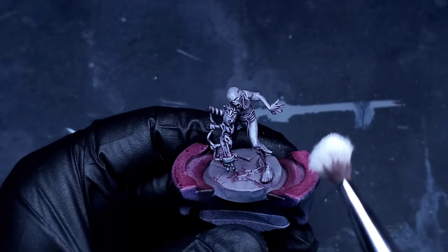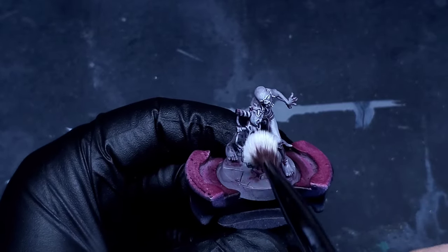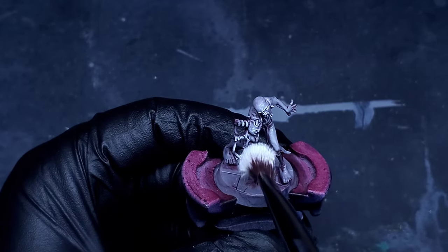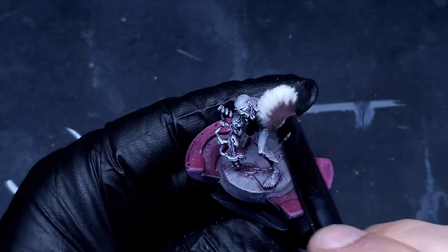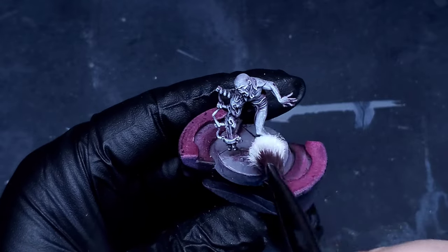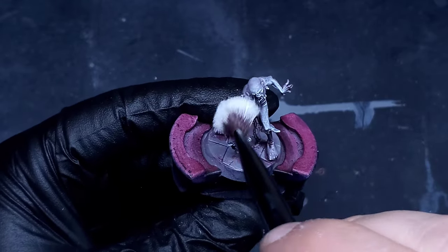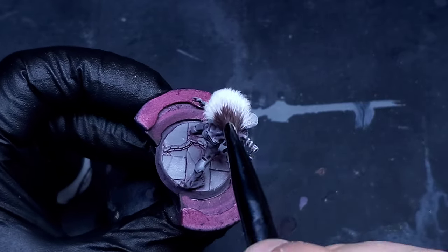Continuing on, we're going to get our dry brush loaded up with some white paint and just very lightly dry brush over the entire surface to bring out all the details for our contrast paints a little bit later. As you can see it's still leaving some of that reddish-bluish tint in the recesses, which is what we want — that's going to add a little bit more depth and color to the contrast paints we're going to lay down on top.